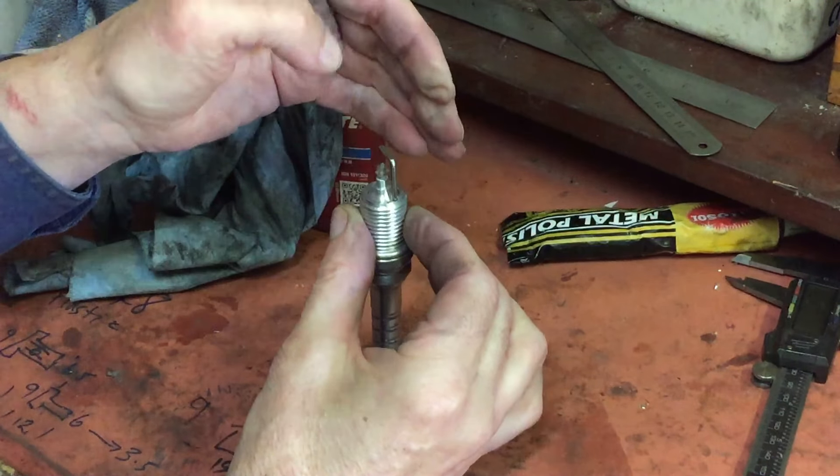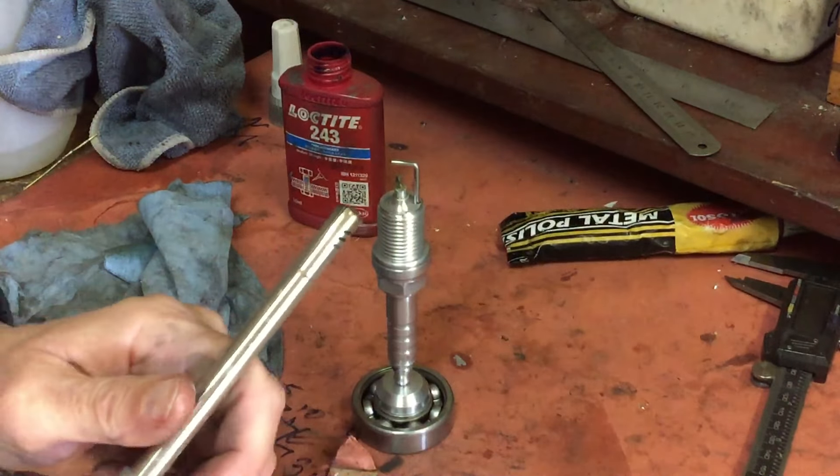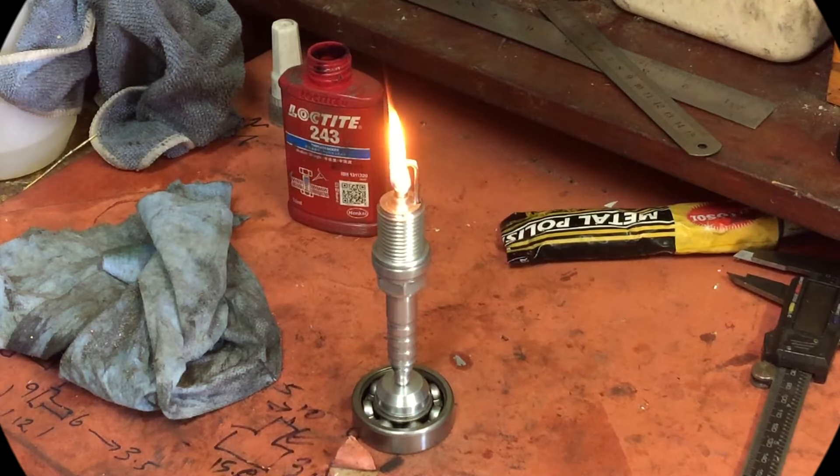But this is required for proper flamage. Okay, here goes the first try. Woohoo! Works beautifully. What a great little project.